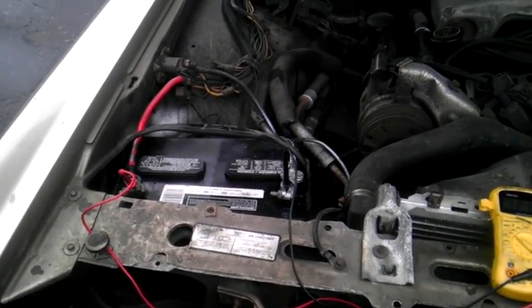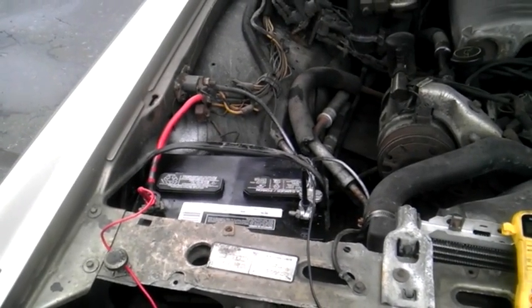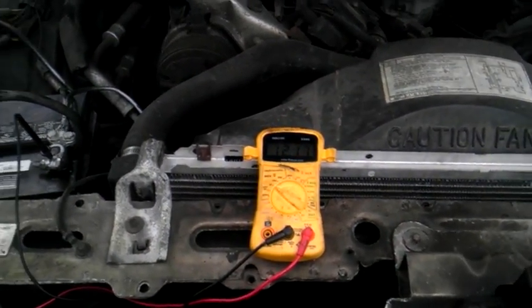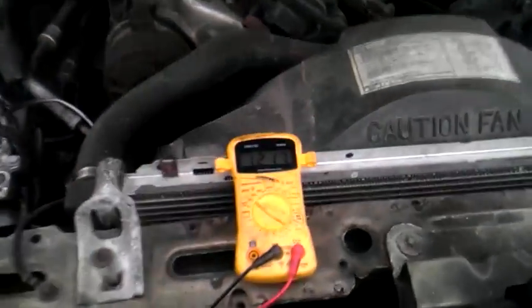This is Jay back with another informative video for you. Today I'm going to teach you how to check your charging system with just a regular multimeter.